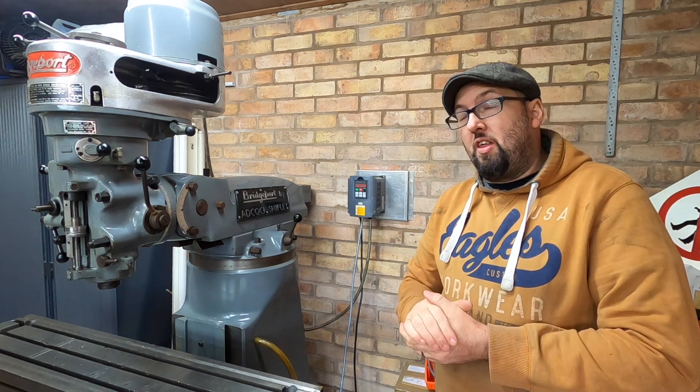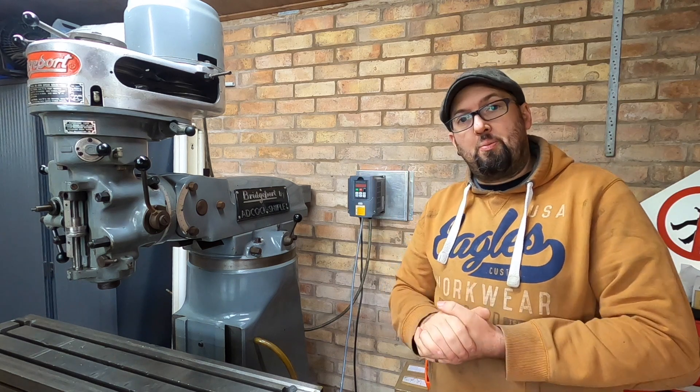Greetings and welcome back to the channel. I hope you're all doing barbarously well. In this episode we're going to run through the electrics. I'll show you the motor and then I'll just quickly run through everything and show you how I've got it up and running.